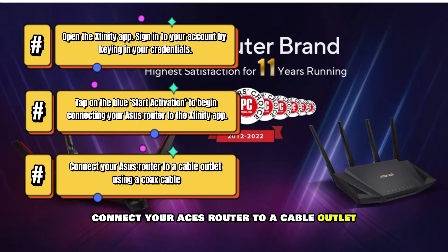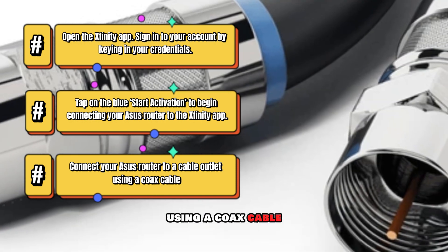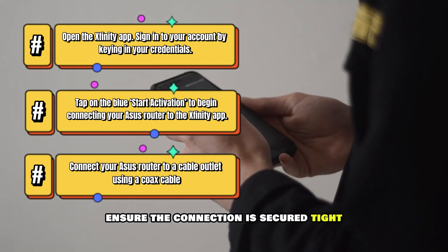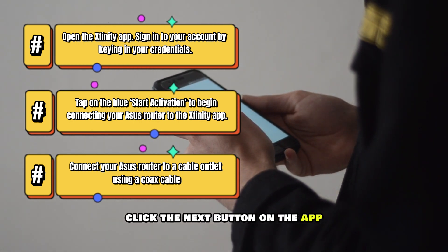Connect your ASUS router to a cable outlet using a coax cable. Ensure the connection is secured tight. Click the Next button on the app.